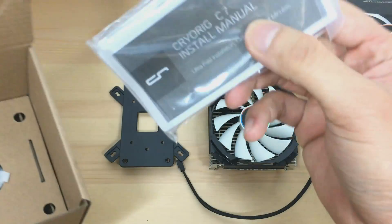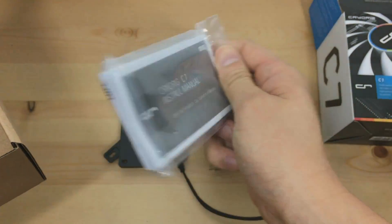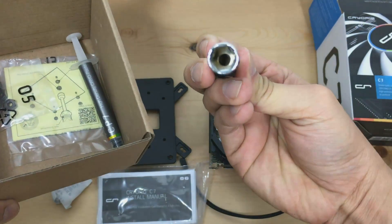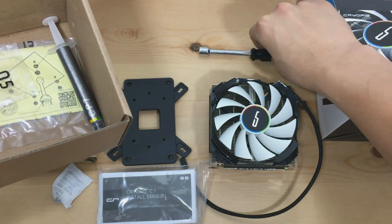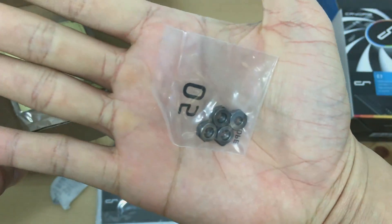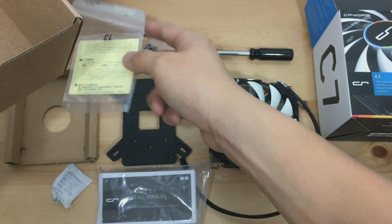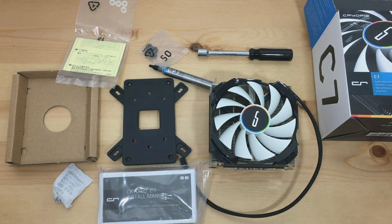We have the manual neatly and thickly folded into a plastic bag, and also the product registration card. We have the hex screwdriver to fasten the C7 onto the motherboard. We have the cryopaste — in other words, the thermal paste. Hexagonal screw caps, and I believe these are spacers to increase the height — I'm not sure, if someone knows please leave a comment down below.